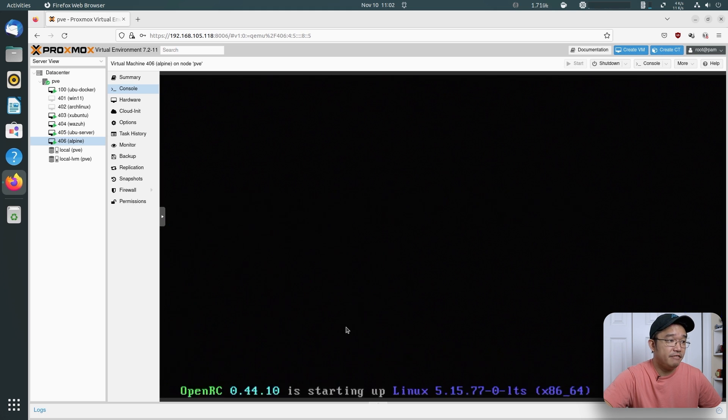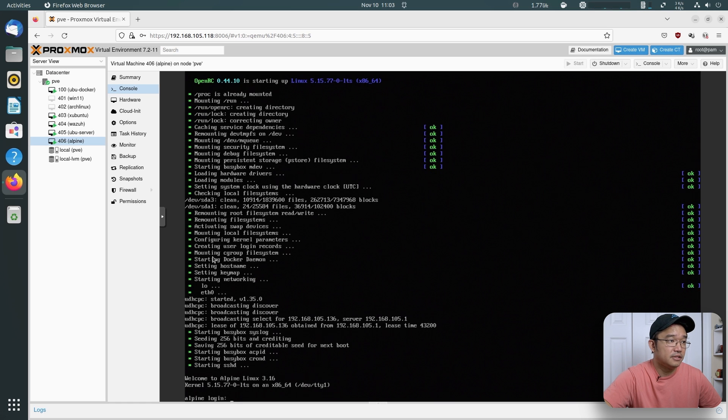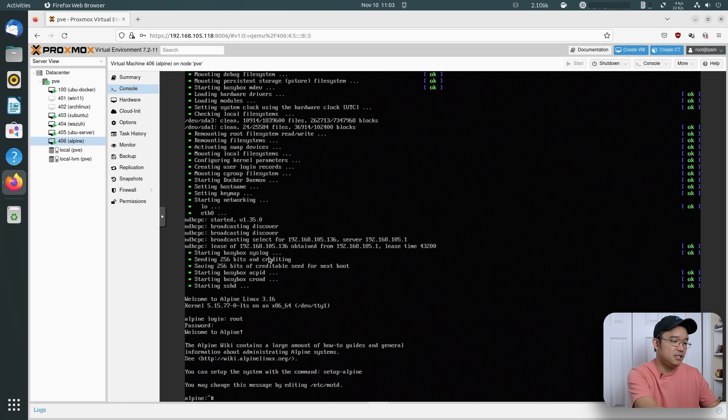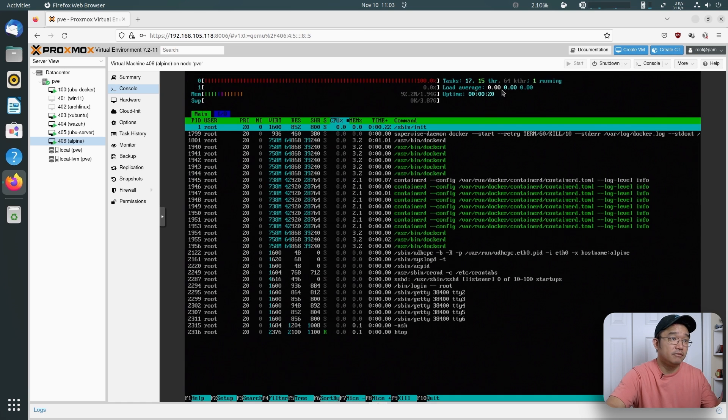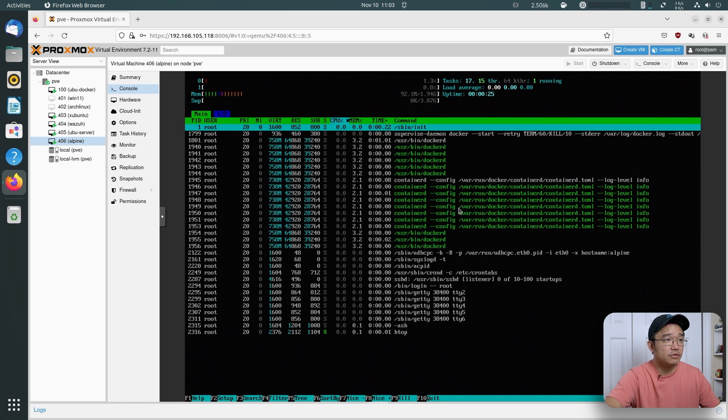If I do a quick reboot, Docker is going to run on startup because we added it via rc-update. You can see it broadcast on the bottom — Docker daemon starting up. Popping back into htop — Docker is running, and we're at 92 megabytes of RAM after a fresh reboot running all that.